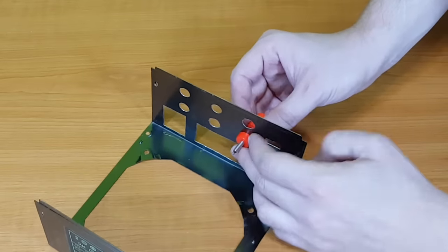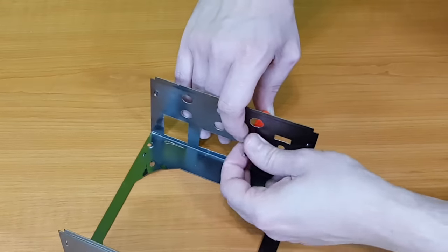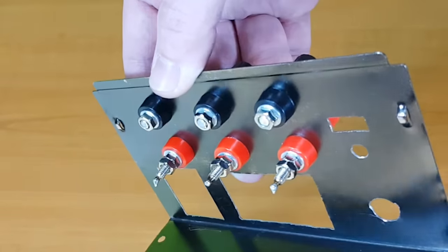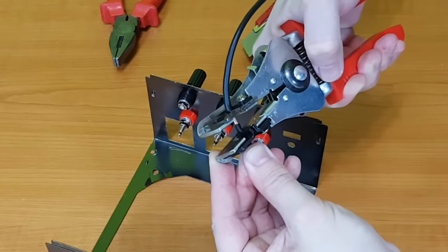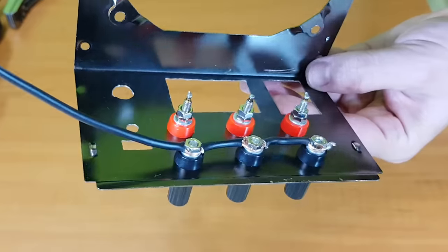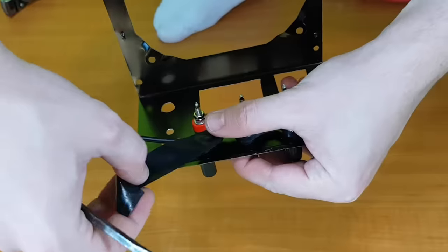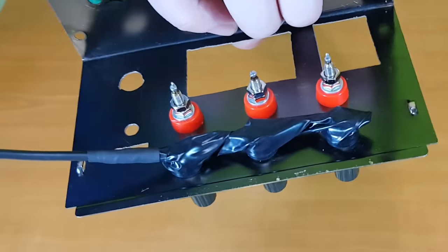Next, the binding posts. The black binding posts are too close to the circuit board and wires, so I need to shorten them. I'll prepare a 2.5mm black wire to connect the three ground binding posts. Shrinking tubes cannot be inserted here, so the binding posts will be insulated with electrical tape. I'll use a shrinking tube at the end to prevent the tape from peeling off.